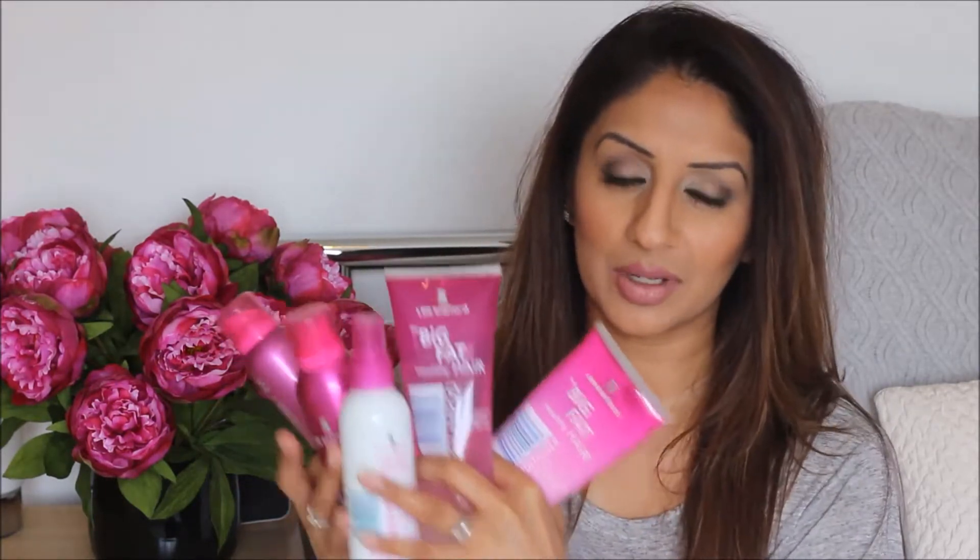So here are some of the products that I'm going to be using — all very pink and girly and pretty, so they look really pretty in your bathroom or in your hair cupboard or wherever you keep your hair products. Using this little baby, which is honestly amazing and just like a must-have hair tool. So if you want to see Lee Stafford's get-the-look for big, glamorous hair, keep watching.